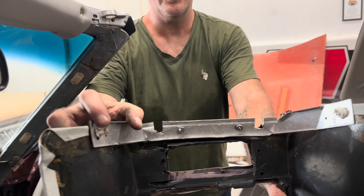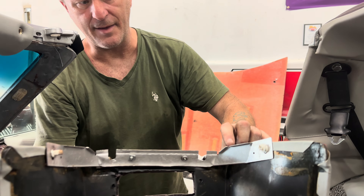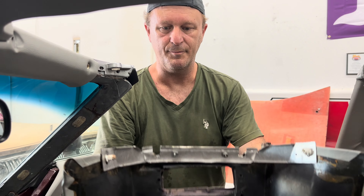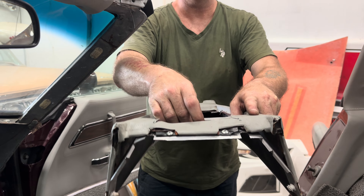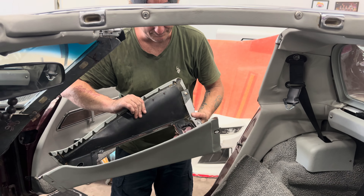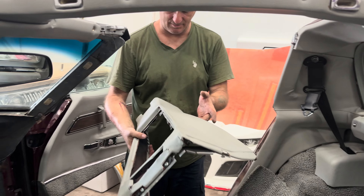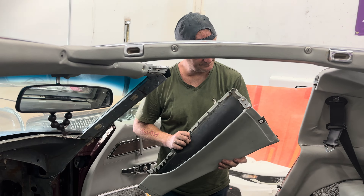They used drywall screws and expanders to hold things — those are what you use to hang stuff on walls. They made their own fabricated piece of metal because they destroyed the factory part. So when you see this — Maurice, take note. Let me know if you want to reuse this or you want to get one coming, because that ain't cool.